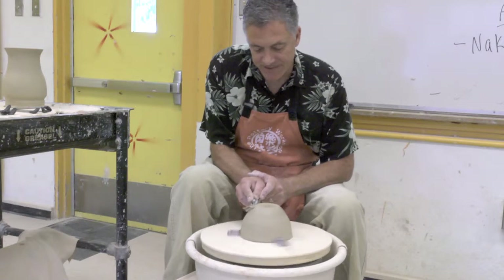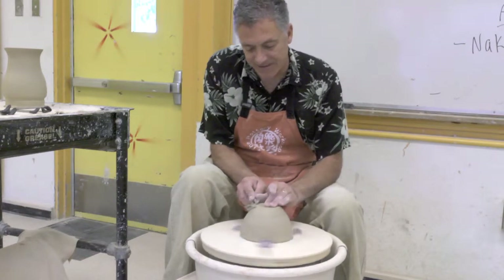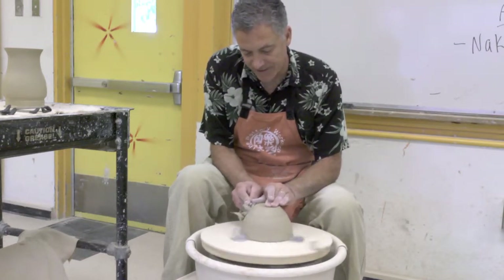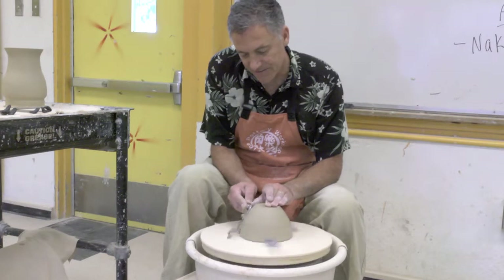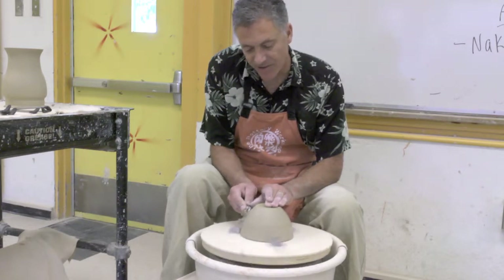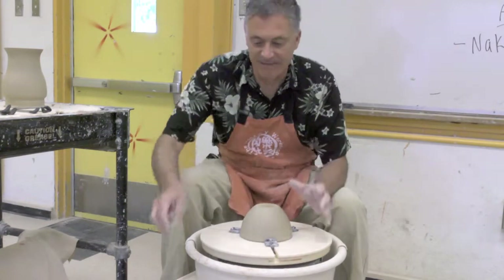I'm using just a little bit of pressure with my left hand. If I'm just pushing on this, the pot will spin off the Giffen Grip — I don't want that to happen. I'm just holding kind of steady with my left hand, just a little bit of pressure. See now how I'm trimming this down — as I go down, I taper it. And now I have a nice dome shape. I've trimmed all that excess clay off, because that could make it too thick and it would explode in the kiln.